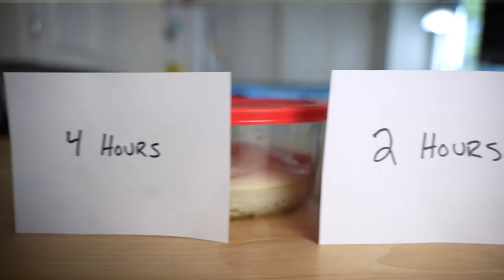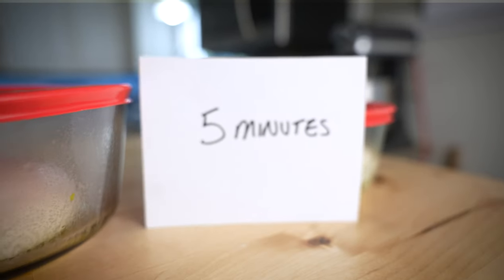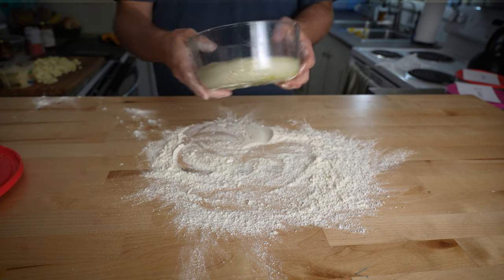I'm pulling the dough out of the fridge at strategic time increments of four hours, two hours, one hour, and five minutes before I intend to cook each dough ball. So the only variable that has changed here is the amount of time each dough ball rested at room temperature before being baked.